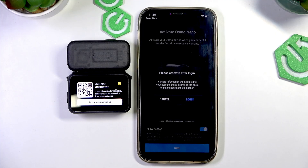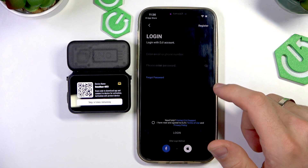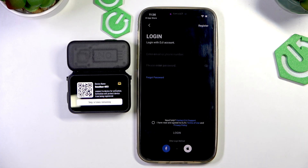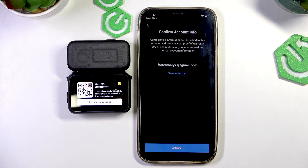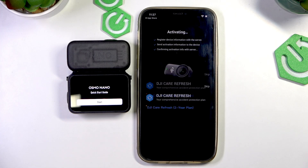And then you should log in to your account. In my case, I will log in using my credentials — you should log in using yours. Log in succeeded. Then click Activate and wait a while. As you can see, it works.